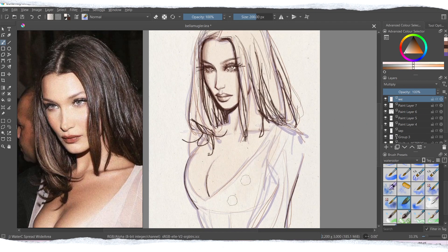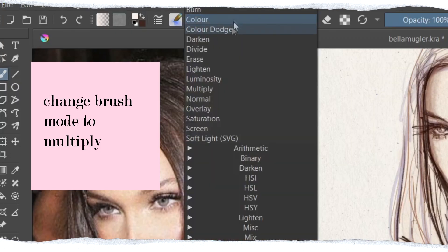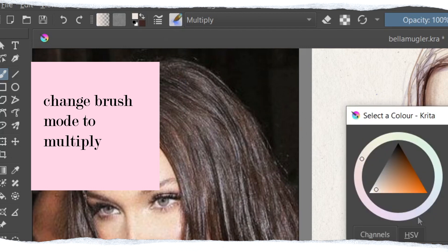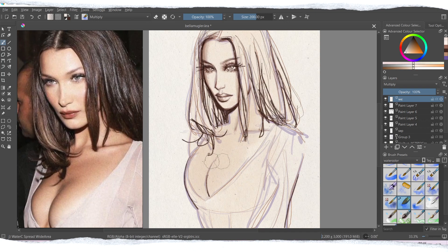Krita brushes are usually textured naturally, so the brushes are already designed to work like watercolor brushes — they already have a little bit of texture to them. But to create a more realistic-looking painting, I usually import a different texture for my background. Krita also has some built-in patterns, but I prefer to use a photo of paper done professionally so it looks more natural and realistic.